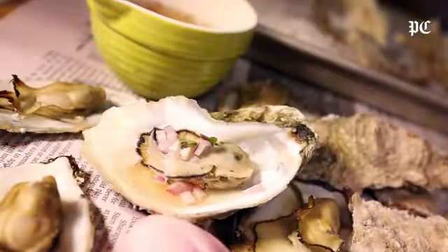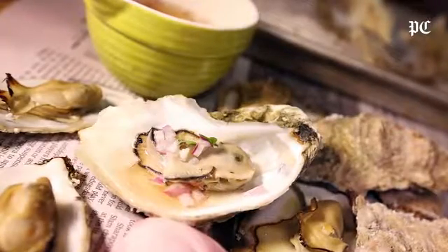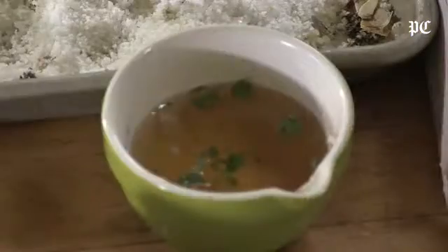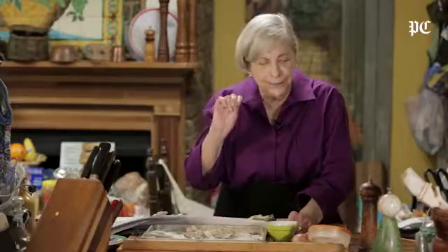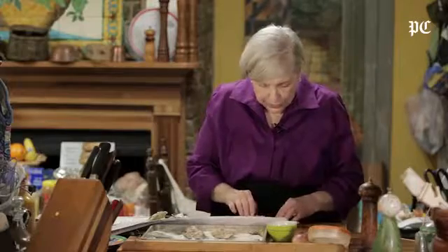Hello, I'm Natalie Dupree here for postandcourier.com. Today I have broiled oysters with a little cider vinaigrette sauce, or a mignonette sauce technically if you were French. So this is cider vinegar. I could add a little sugar or a sweetener to it if I want, but I wanted to make these oysters have a little bump and a little juiciness because they're a little dry.